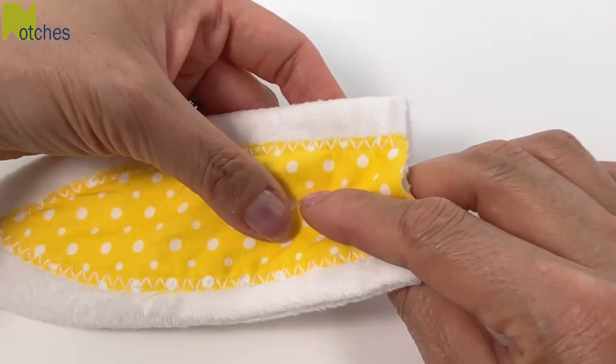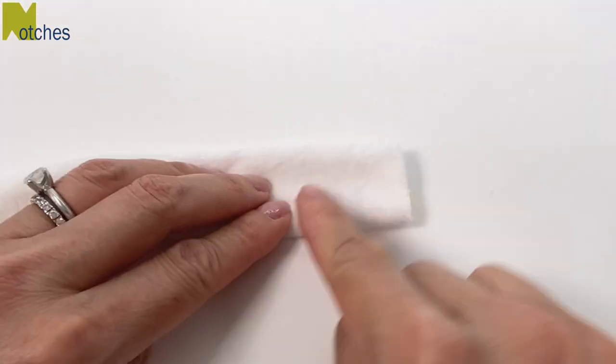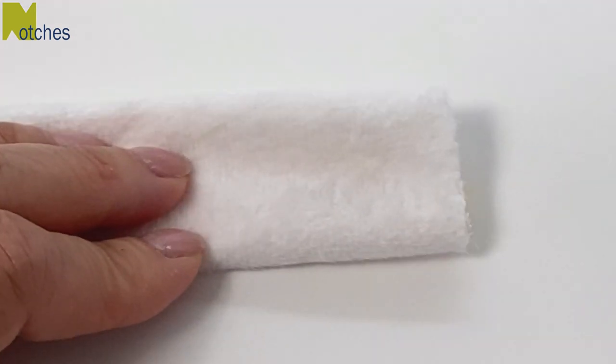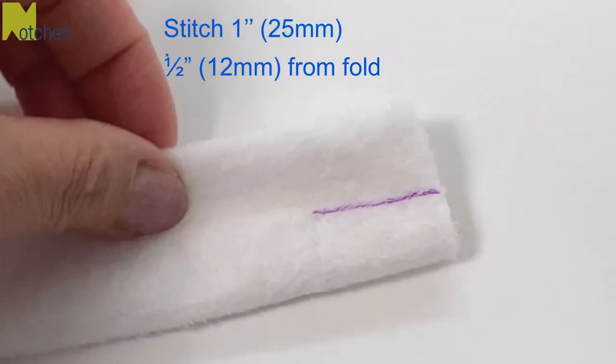Turn the ears right side out and use something like a knitting needle to gently push the point out. On the other ear, pull on both ends of the thread to get a nice point and then you can just easily remove the thread. Making sure that the fabric is flat, fold the bottom in half with the inner ear together. For both ears, stitch one inch down through all the layers, half an inch from the fold, back tacking at the start and finish.